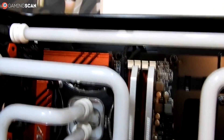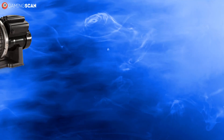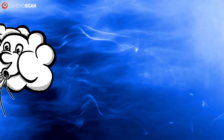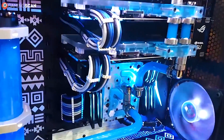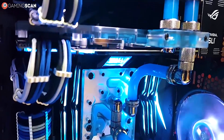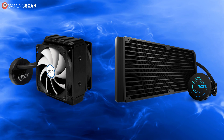Liquid cooling is a fair bit more complicated. We can say that it has four key components, as opposed to two: the pump, the hose, the radiator, and the fan. The idea here is the same as air cooling, only instead of blowing air through the heat sink, it pumps water or any other liquid coolant through the hoses that connect to the CPU. But just circulating the water around isn't enough — it also needs something to absorb the heat, which is where the radiator comes in. And finally, there's the fan to keep the radiator from overheating.